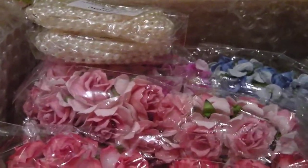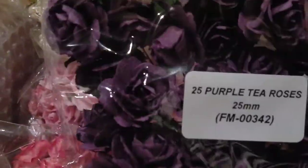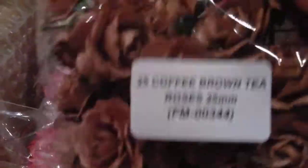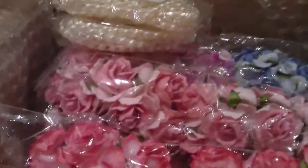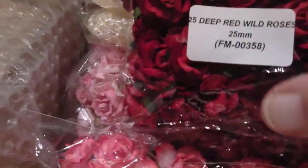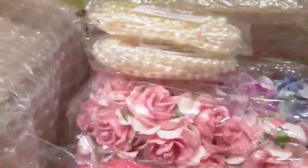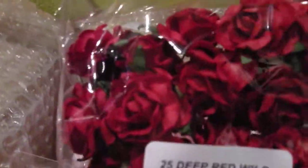I've had the tea roses, and these are in the purple. I've also had them in the brown. And I've had the wild roses in the deep red, and these are 25ml. I've had two packs of those.